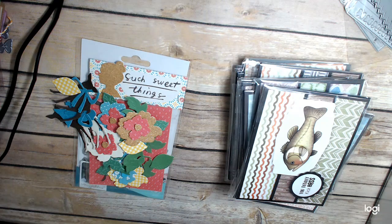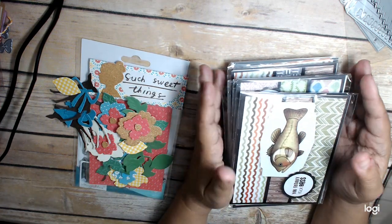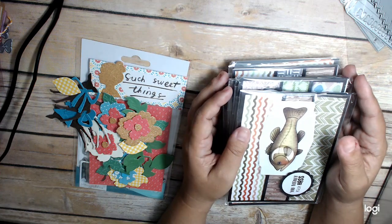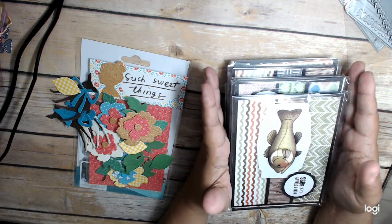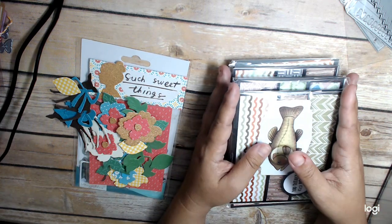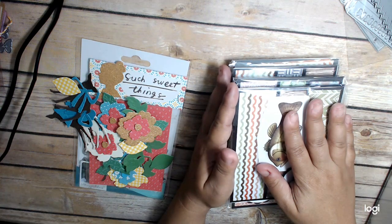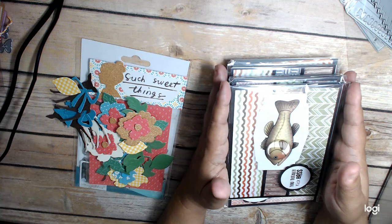I feel like it's been forever since I've done a video. I've actually been doing a lot of creating, straightening, and organizing my craft room. So there will be some upcoming de-stash probably not too long from now. But I have quite a few crafting things to share with you guys the next couple of weeks. Hopefully I can keep the crafting going.